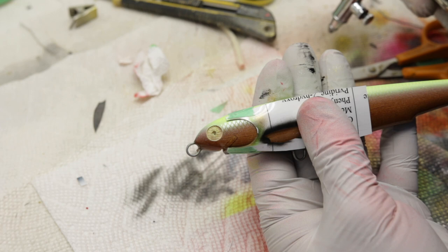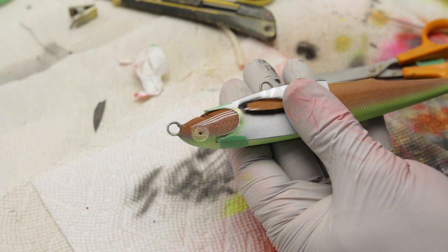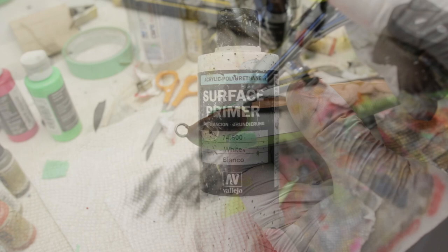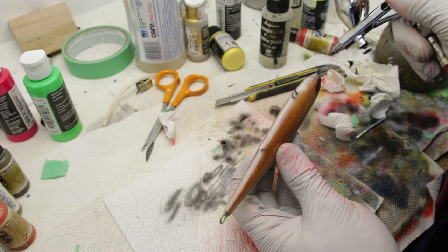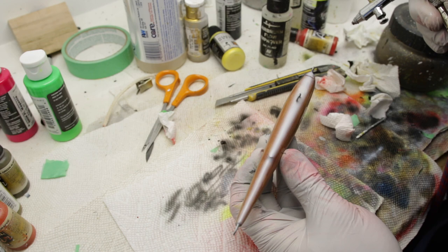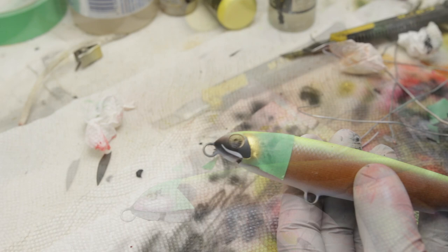Next I'm going to move on to the head area and start doing details there like the mouth and the gill details. I usually always like to start with a background color, and this time around I'm using black to do that. Before I can actually start painting any gill details or mouth or anything like that, I need to prime the belly of the bait, and of course I'm just going to use white for that. Then I'll move on to painting the head details, starting with the mouth, still using the same white primer.